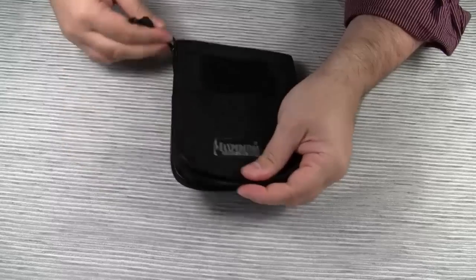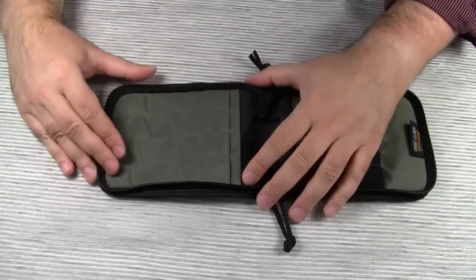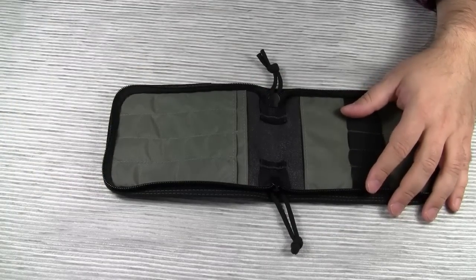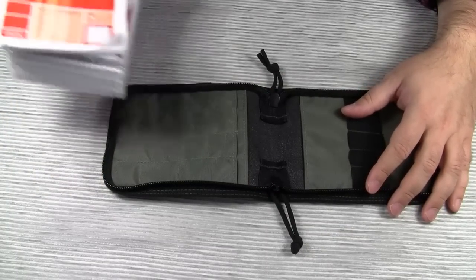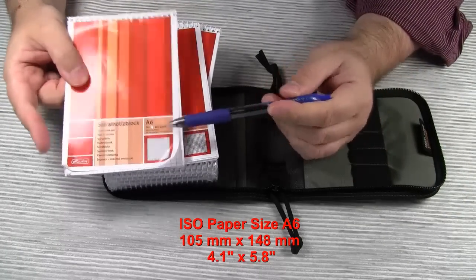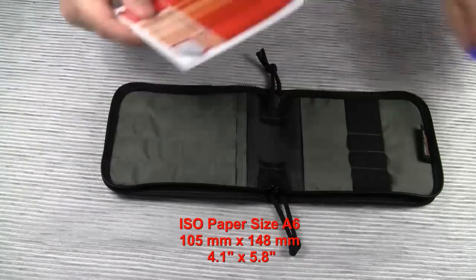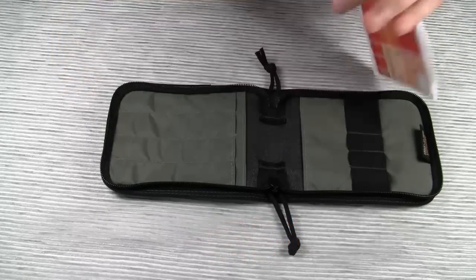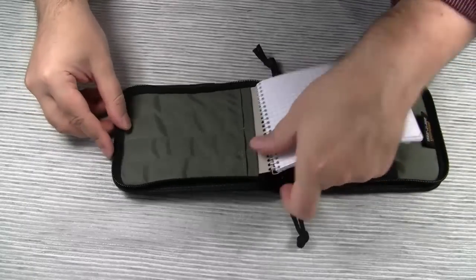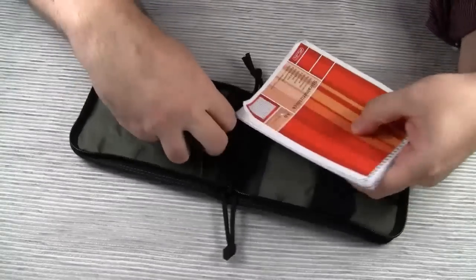So let's open it up. It fits all 4 inch by 6 inch top spiral notebooks. And just on a side note, for those of you who are more familiar with ISO paper sizes, a regular A6 notebook fits in here without any problems. You can either stick the back cardboard cover in this sleeve here, like so, or you stick the whole notebook in here.